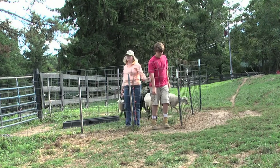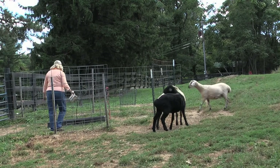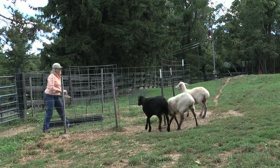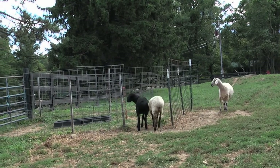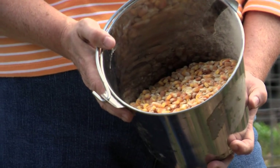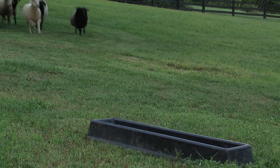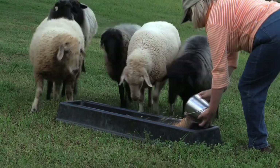When you have young sheep past weaning age — 6, 8 weeks and on — I start to train the sheep to come inside the square by using corn. I use whole corn to bring sheep into areas I want them to come into, and after a while they rush right in and will come whenever I have a bucket of corn.